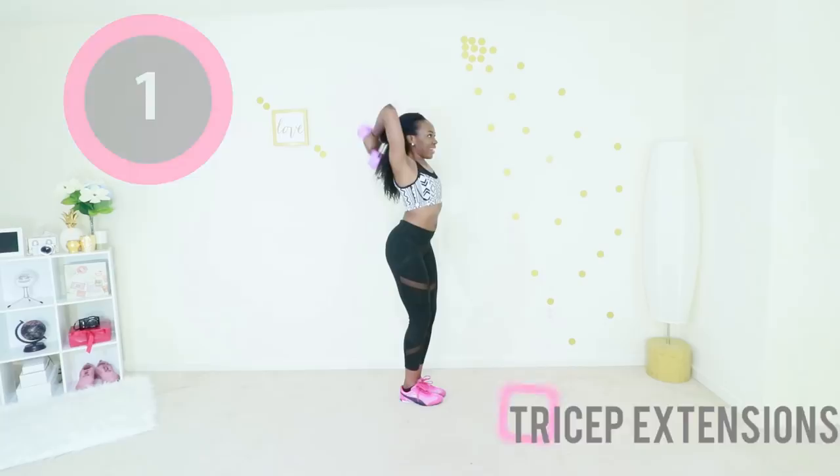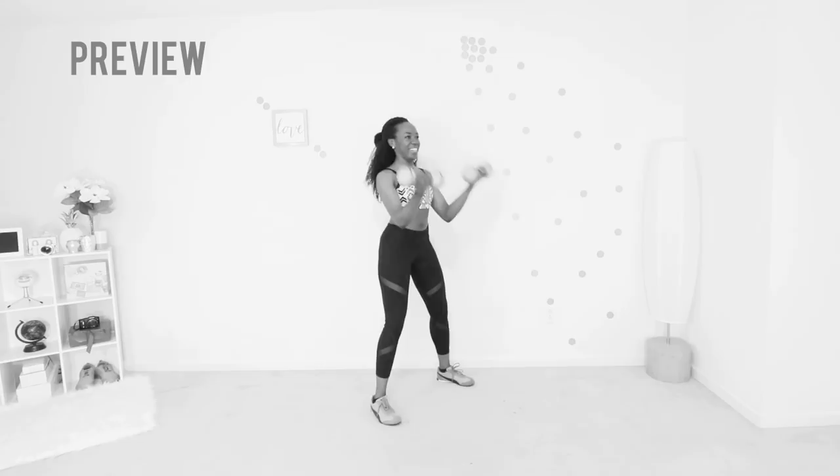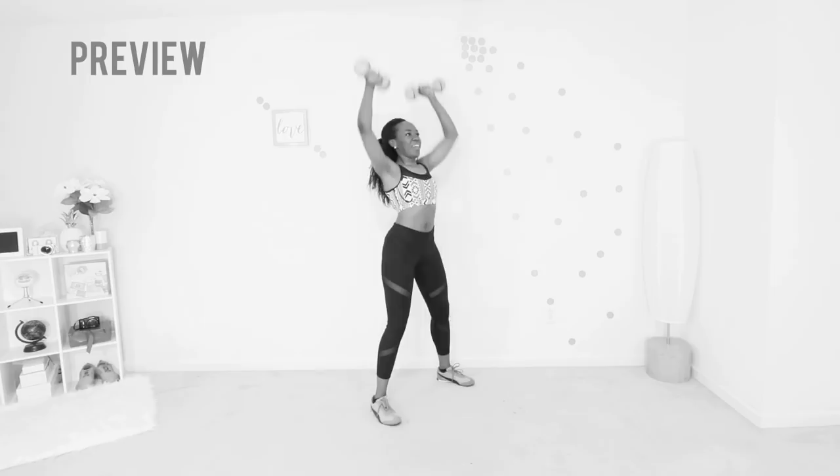Next up we have bicep curls to overhead press. You're going to curl your arms and then raise your arms — curl and then raise. Make sure your abs are engaged throughout this movement and your feet are nice and wide to give you a good base. Let's go.